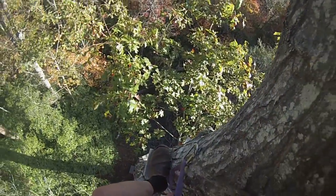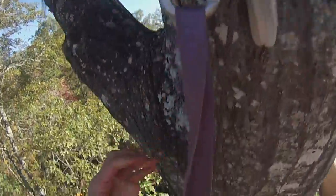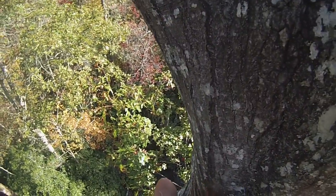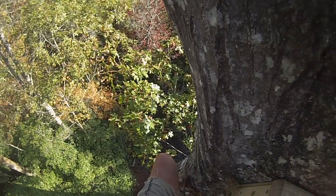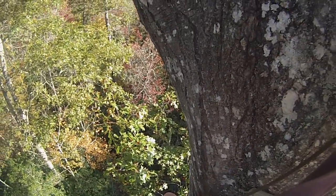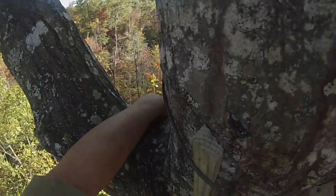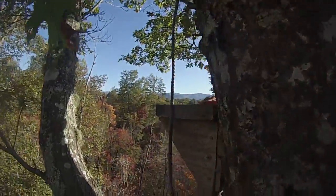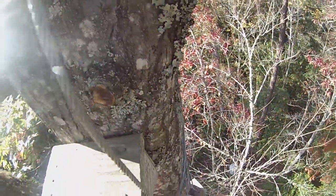I'll change my safety line. Sometimes it gets a little tricky to get clipped and unclipped from this cable. Finally, nice solid limbs to be sitting on.